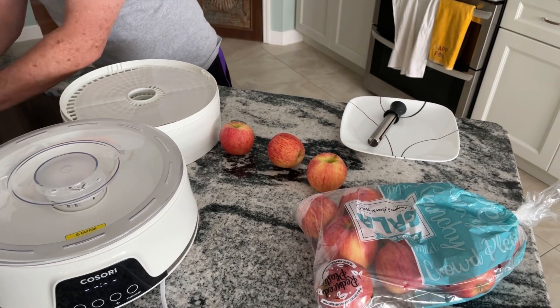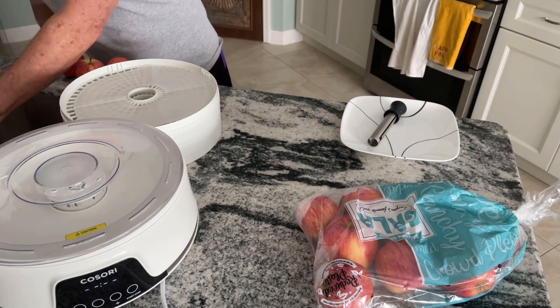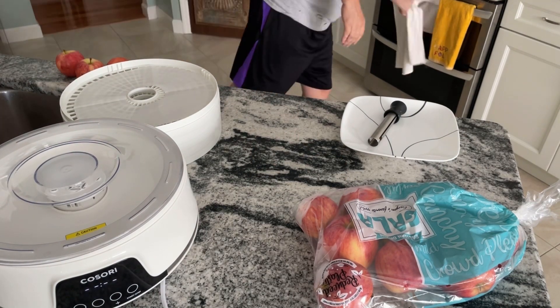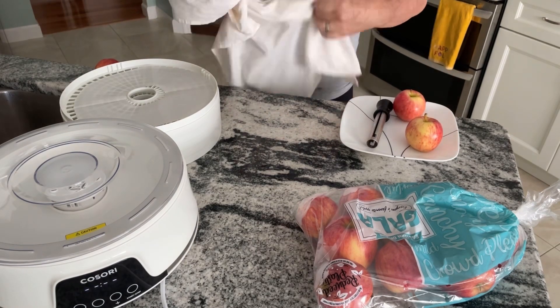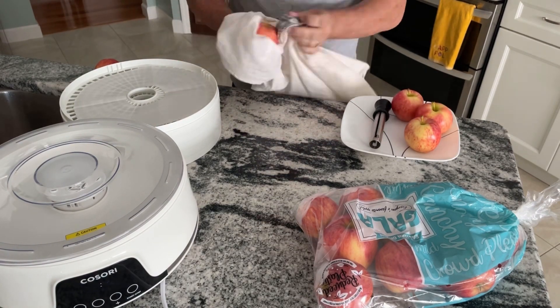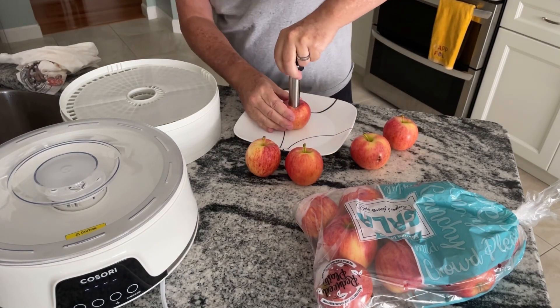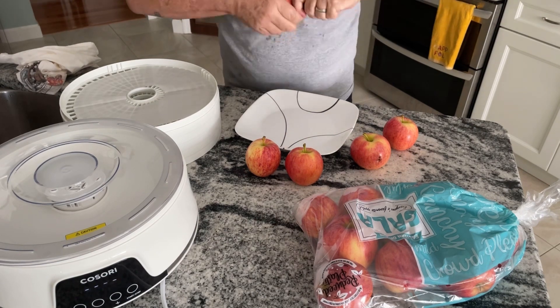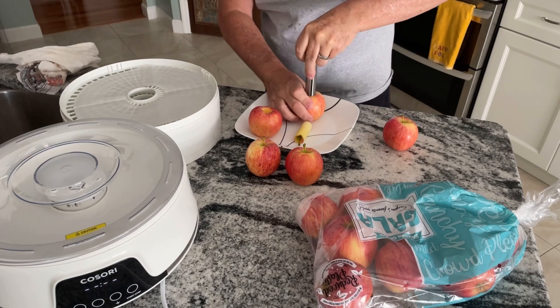We also pre-cut and lined the trays with parchment paper. Some folks like that so the drip doesn't make you scrub really hard to get it off the tray. You can also buy silicone netted sheets on Amazon and other places as well.